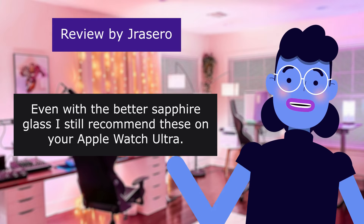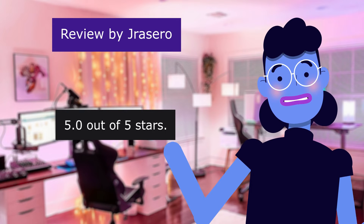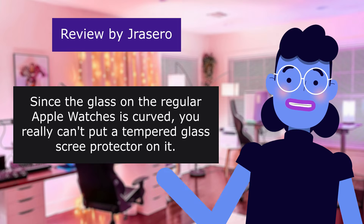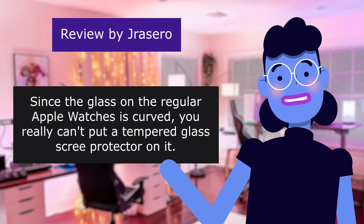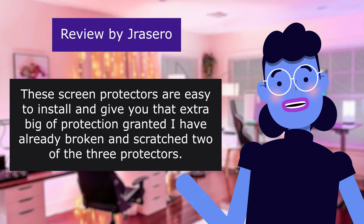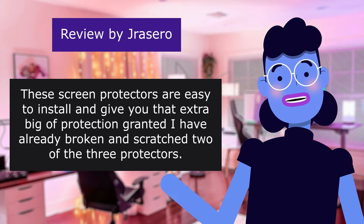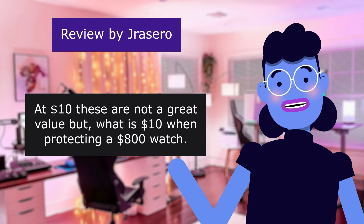This comment is from Euracero. Even with the better sapphire glass, I still recommend these on your Apple Watch Ultra. 5.0 out of 5 stars. My first ever Apple Watch was a Series 7, and literally on the first day of owning it, I scratched the glass. Since the glass on regular Apple Watches is curved, you really can't put a tempered glass screen protector on it. I now have an Ultra, and even with the sapphire glass I am a bit paranoid. These screen protectors are easy to install and give you that extra bit of protection — granted, I have already broken and scratched two of the three protectors. At $10, these are not a great value, but what is $10 when protecting an $800 watch?